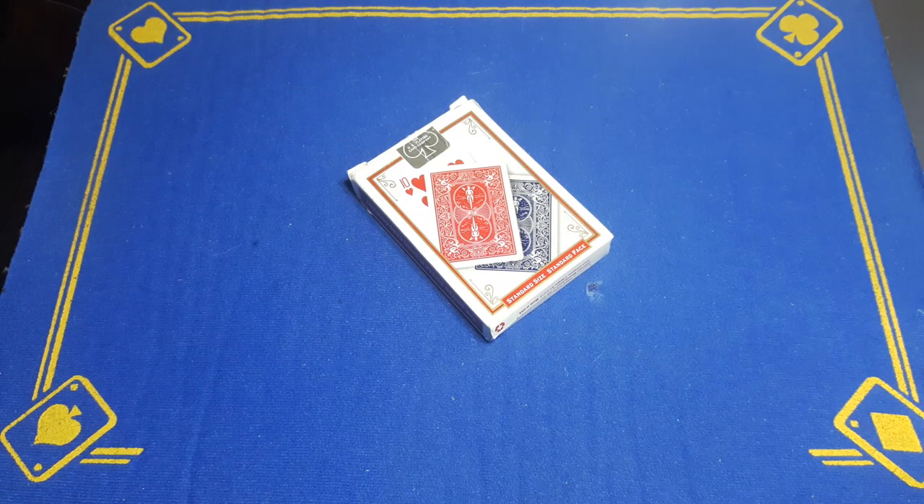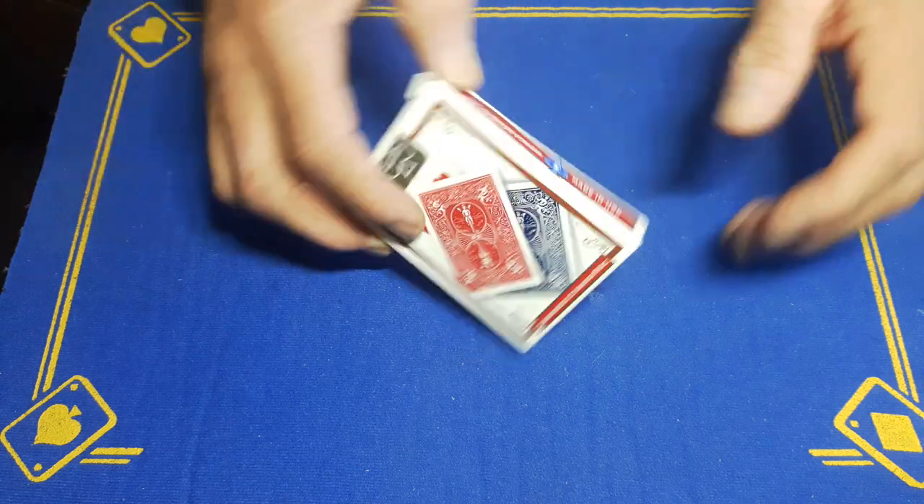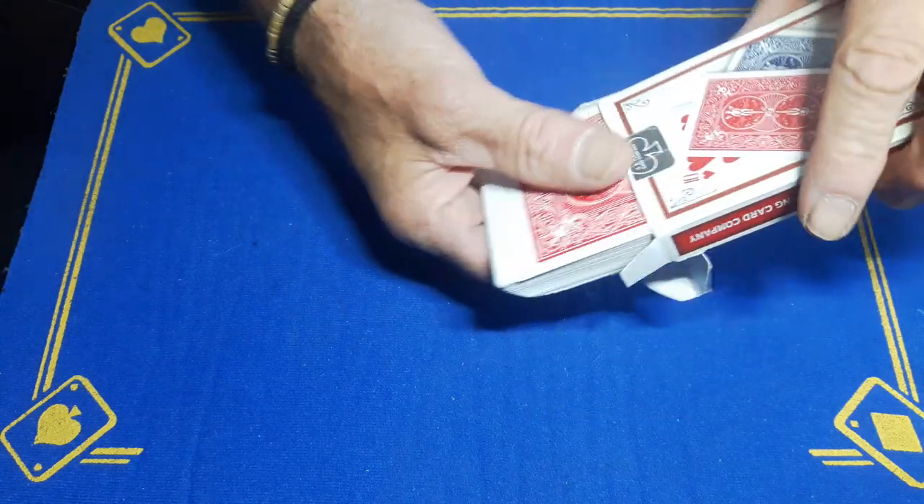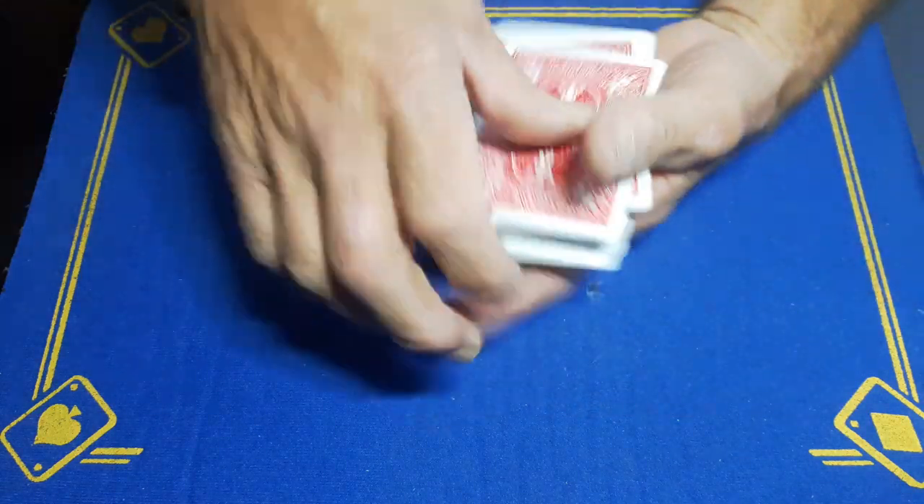Gaffed Academy is back with the explanation to yesterday's trick — the one with the blank deck. This was just a variation on a trick shown a couple of days ago, maybe a week or so ago.